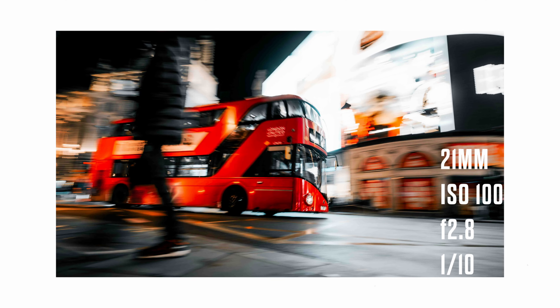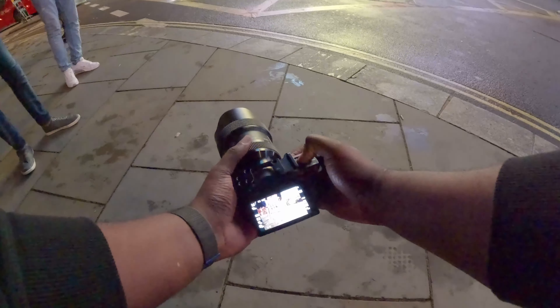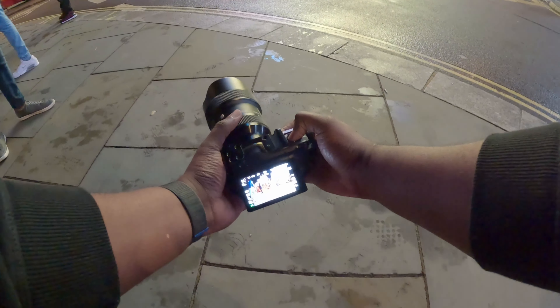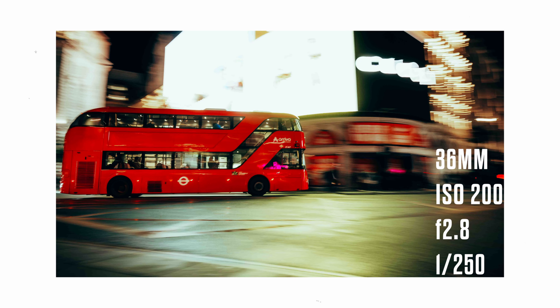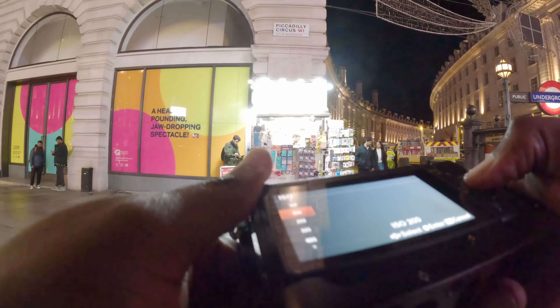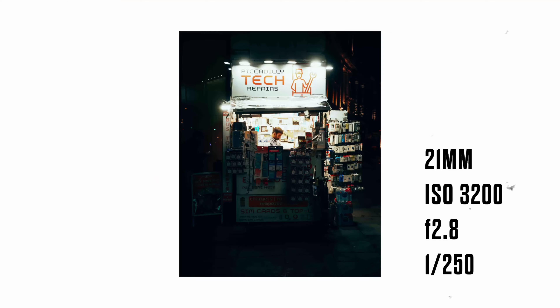I don't often do a lot of panning shots, but every now and again I like to throw them in there. Recently when I have been doing them, I think they look a lot better when they're shot in landscape rather than vertical. So this might be the way forward when it comes to doing panning shots. If you do panning shots yourself, how do you find it when you're doing it in landscape versus vertical?